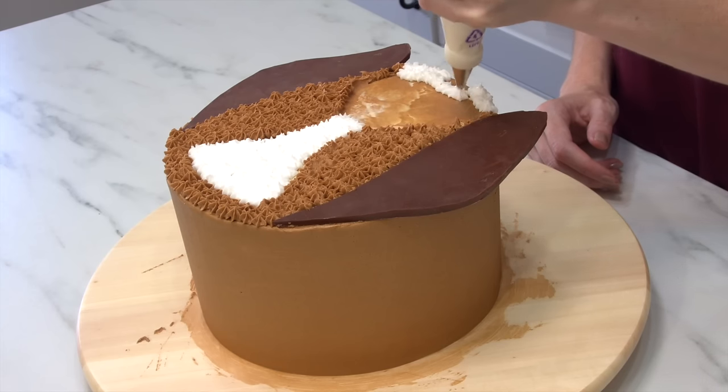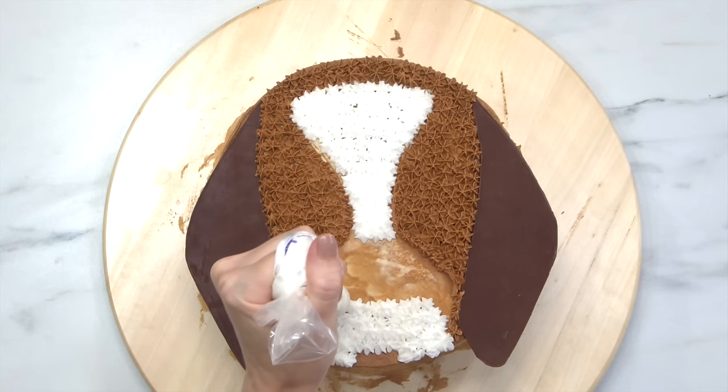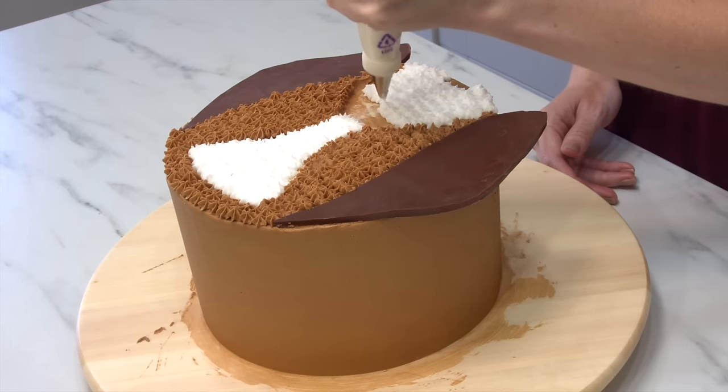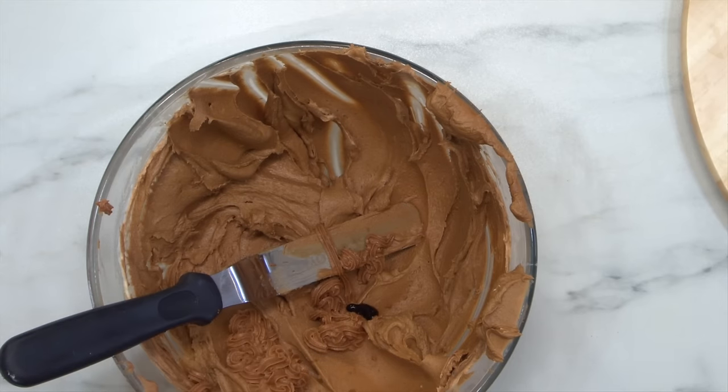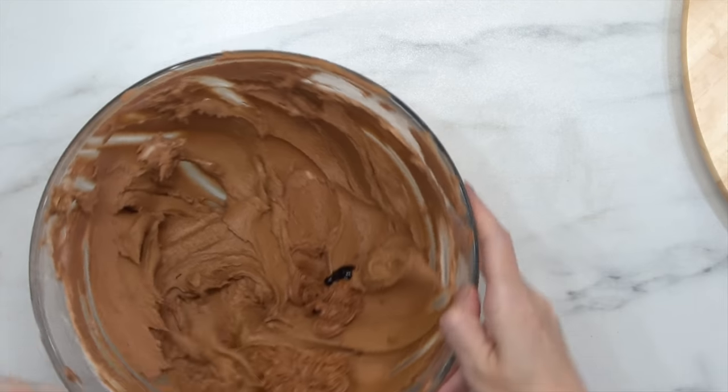I've left a little space for his tongue because we're going to slot that in and then pipe over the top. Otherwise, just go ahead and pipe the whole rest of it white. Then with the leftover brown I'm adding some more Americolor chocolate brown — this is for the ears with the same piping tip, just a little bit darker in color so they really pop.